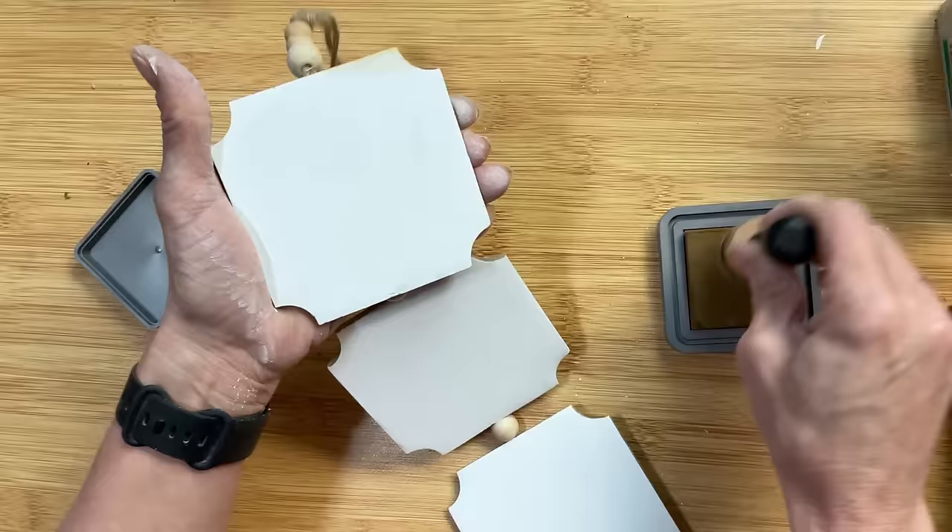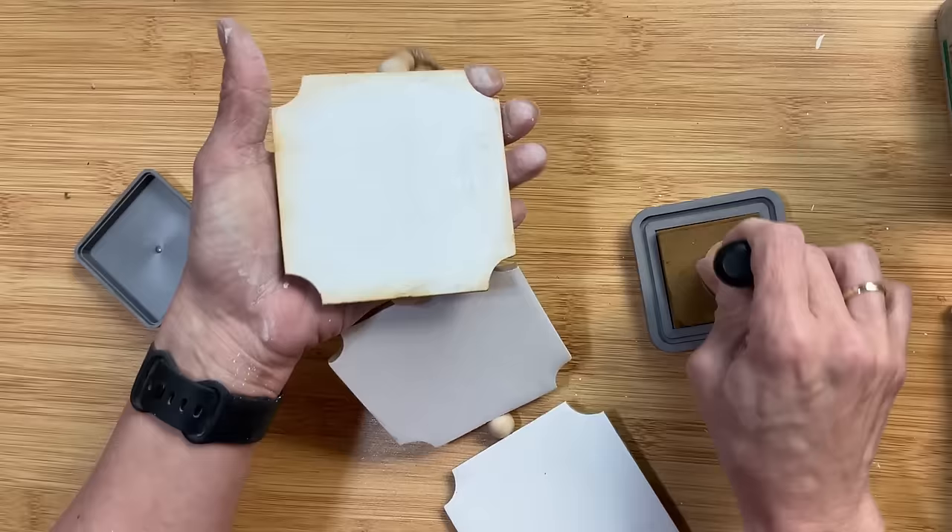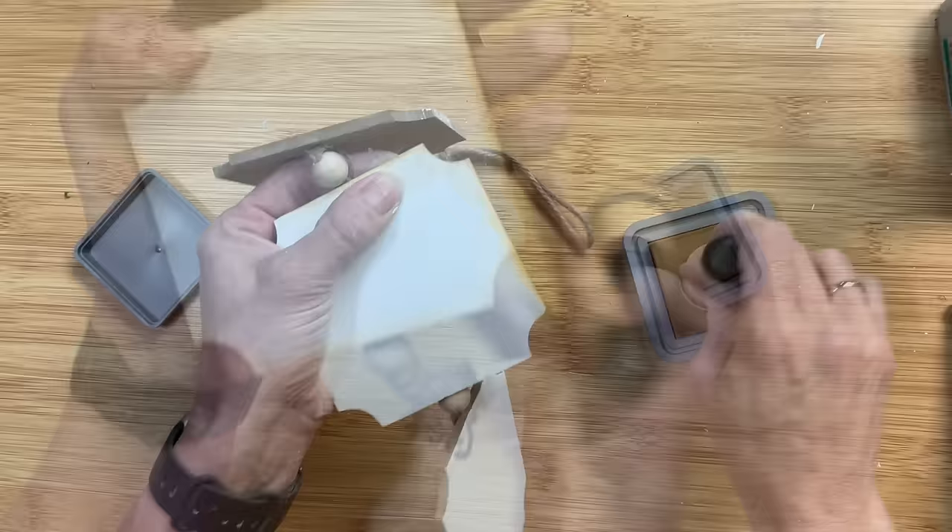Next I'm going to take my Tim Holtz Distressing Ink and I'm just going to go around the edges with this Vintage Photo color. This is an optional step if you're wanting to give kind of an older worn look to your project.